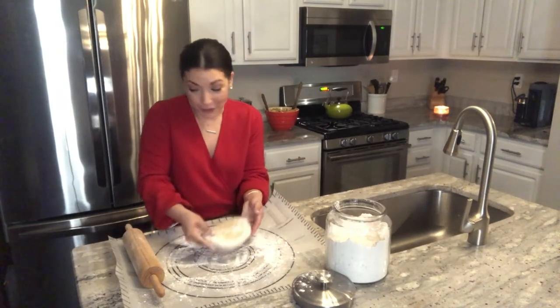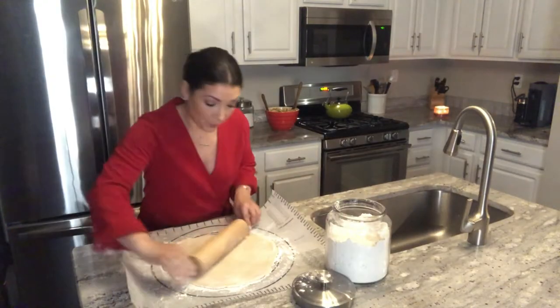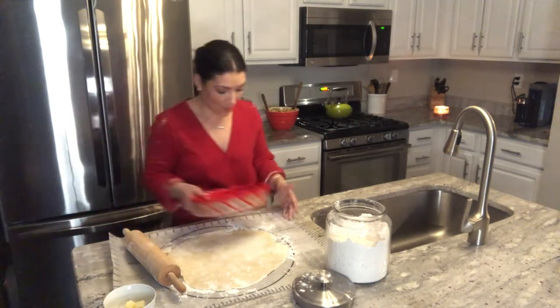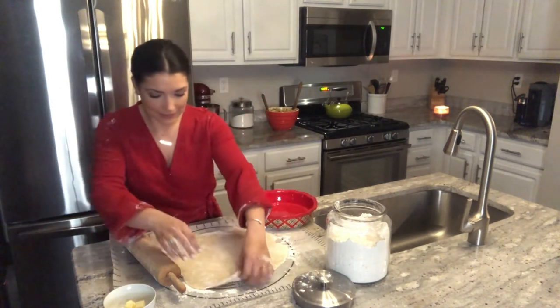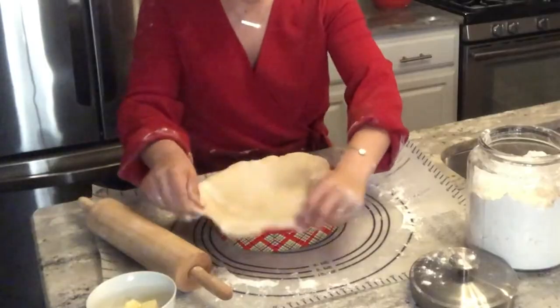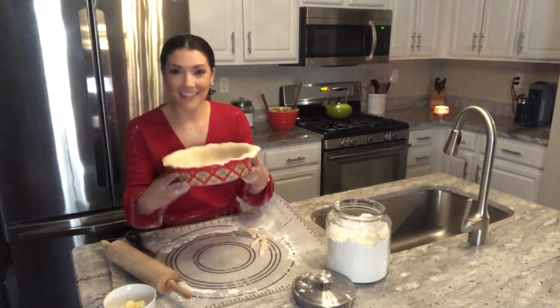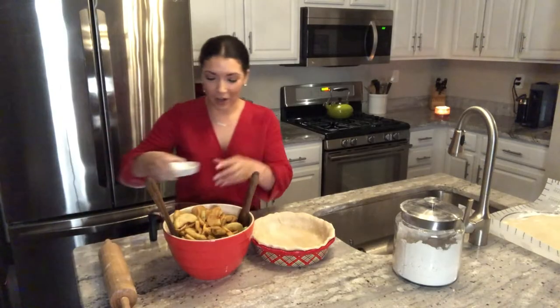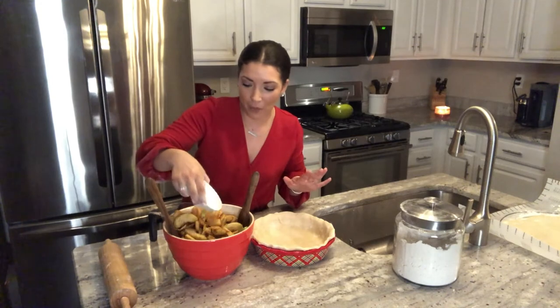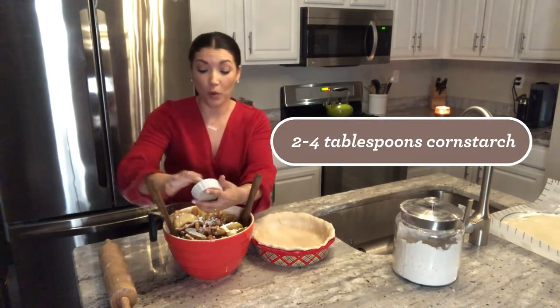You can always use your pie plate as a guide. I'm going to go ahead and put this inside my pie plate. I love these Temptations pie plates because they are so big. That's our bottom. We've let our pie filling sit for about an hour, so I'm going to go ahead and now sprinkle in about two tablespoons of corn starch.